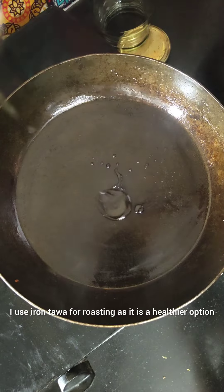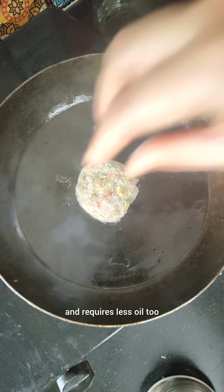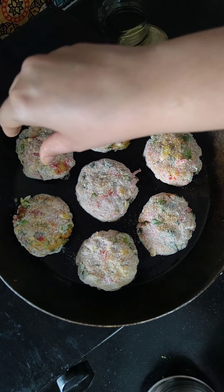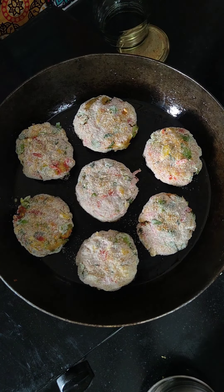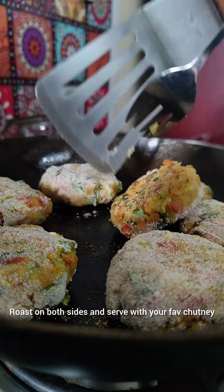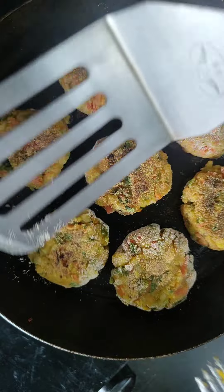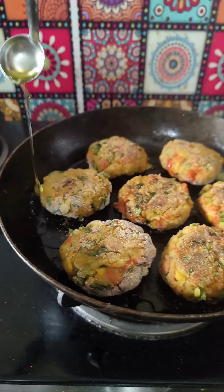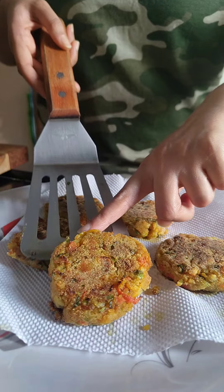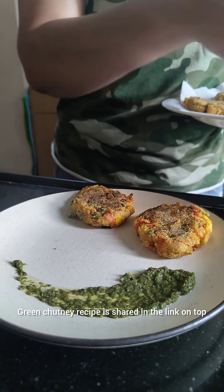I use an iron tawa for roasting since it is a healthier option and requires less oil too. Roast on both sides and serve with your favourite chutney. The green chutney recipe is shared in the link on top. Enjoy!